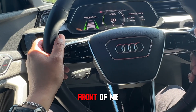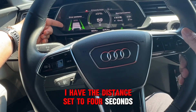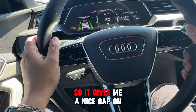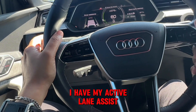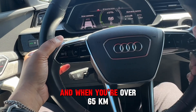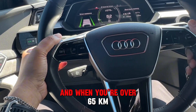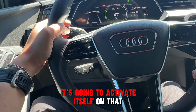There's a vehicle in front of me. I have the distance set to 4 seconds to follow, so it gives me a nice gap. I have my Active Lane Assist, which I can turn off or on, and when you're over 65 kilometers it's going to activate itself.